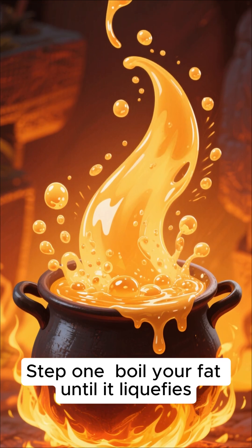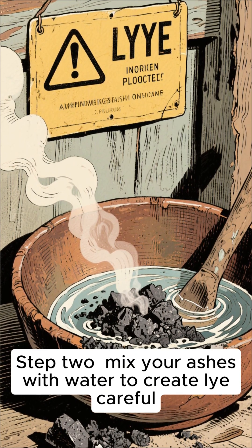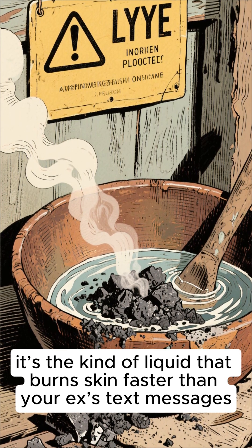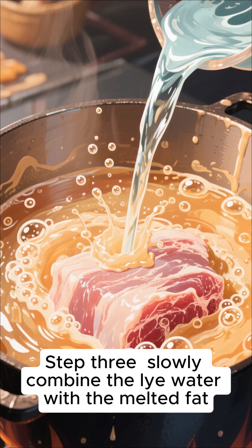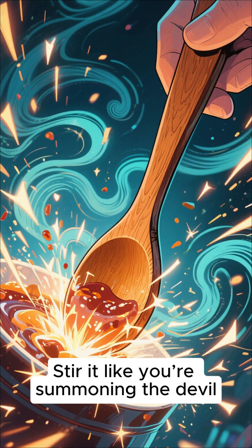Step 1: boil your fat until it liquefies. Step 2: mix your ashes with water to create lye. Careful — it's the kind of liquid that burns skin faster than your ex's text messages. Step 3: slowly combine the lye water with the melted fat. Stir it like you're summoning the devil.